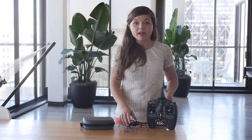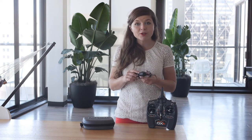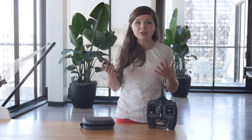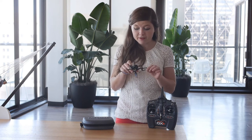Then you'll also want, of course, your drone. This is a Blade Nano QX drone. I love this because it's so light — you don't need to register it. Also, it can drop or crash into things, no big deal. This drone is $159.